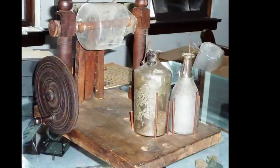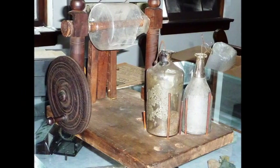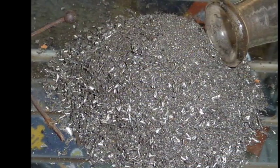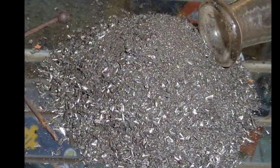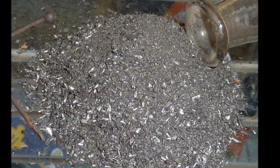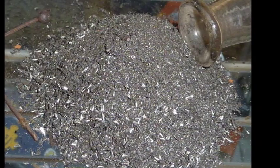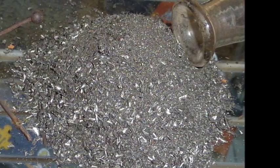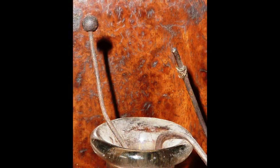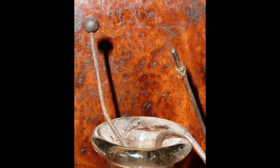The Leyden jars are outrageously beautiful. Iron filings are used as internal electrodes. This was a common practice only until Franklin pointed out that all you need was a conductive surface coating on the glass. The iron filings act as the inner electrode and allow the electric fire to be stored in a jar.